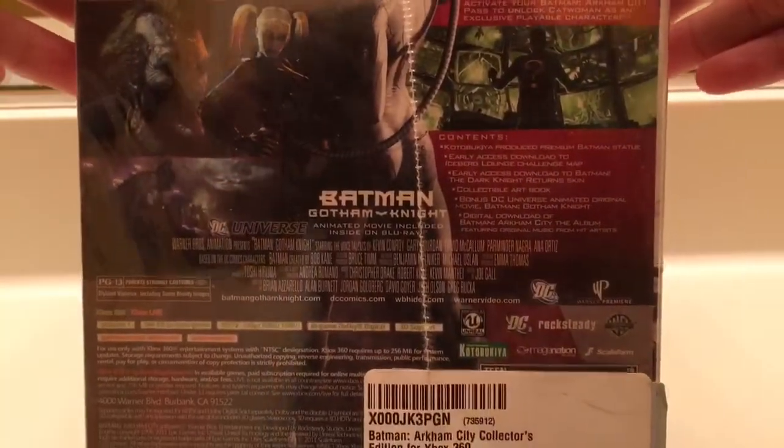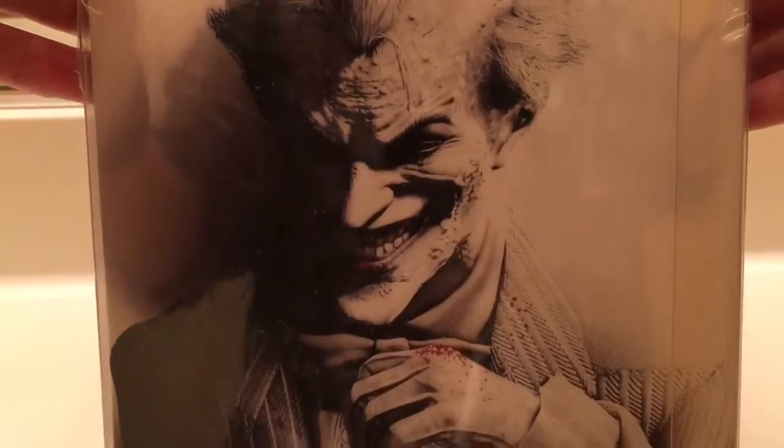This is one side. The back. And the other side with the Joker. Nice. Let's go ahead and open it up.